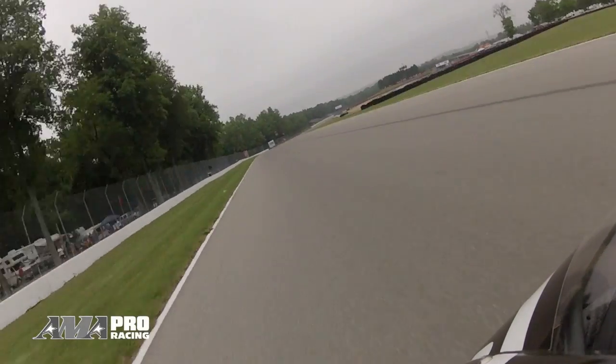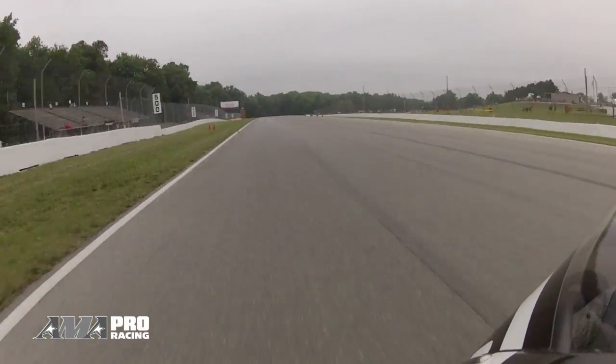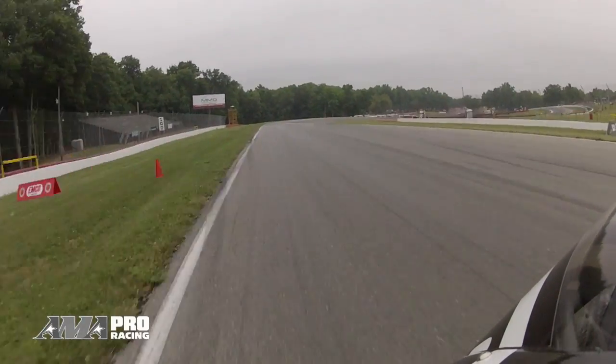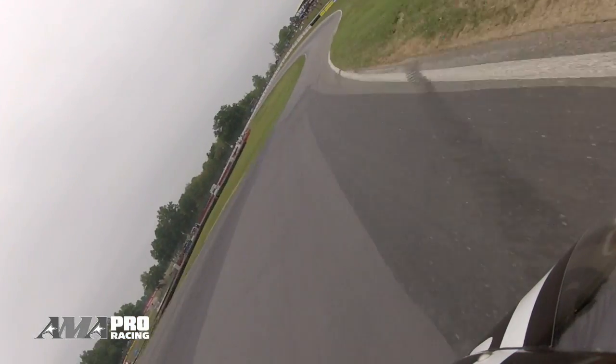A little wheelie off of that hill, passing all the campers off the back straightaway through the kink and getting down into turn six. Hard on the brakes here, making four downshifts. The bike kind of moves around and tries to back in on you. Clip the apex there, hard on the gas into the next left-hander.